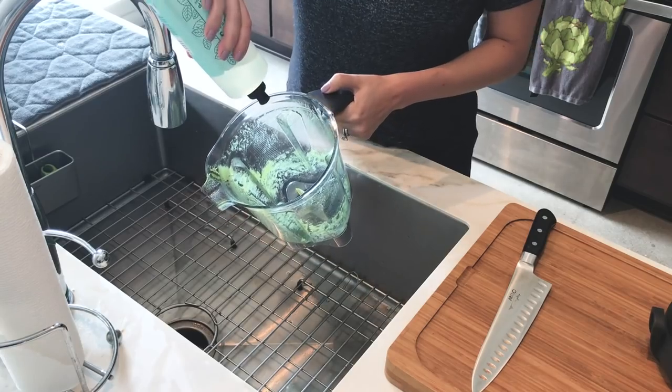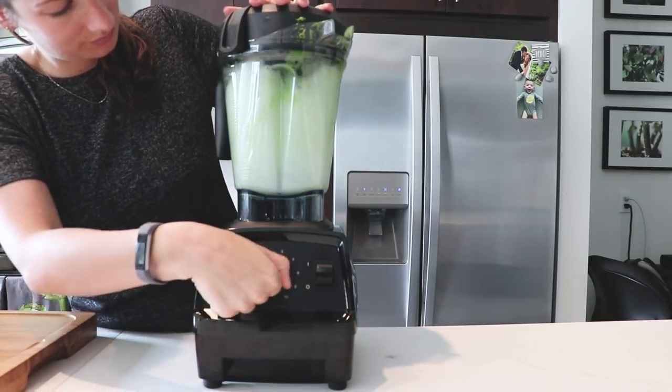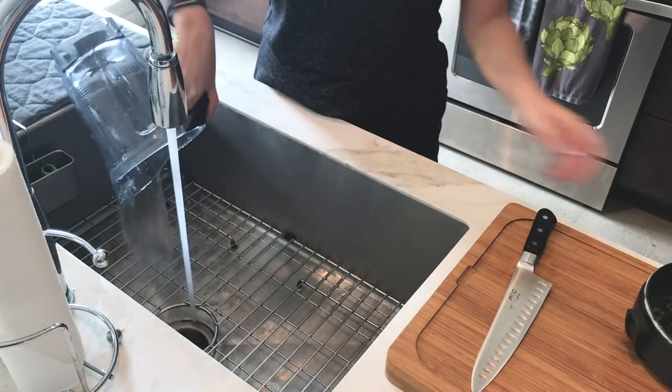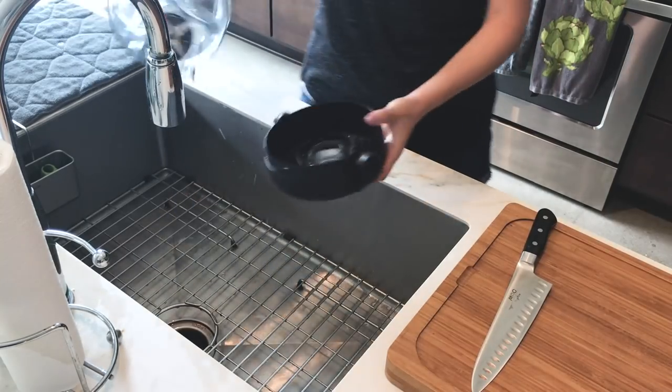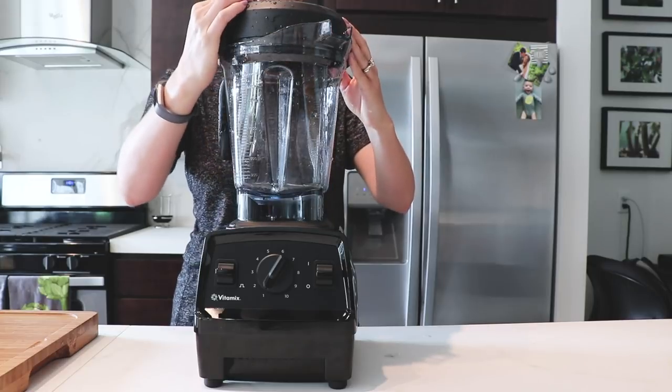Just like any other Vitamix machine, it's really easy to clean. Put a few drops of soap and some hot water, run it on level 10 for 30 seconds, dump it out — perfectly clean, cleans itself. It's awesome. That's how I clean it after every blend. Easy, easy, easy.